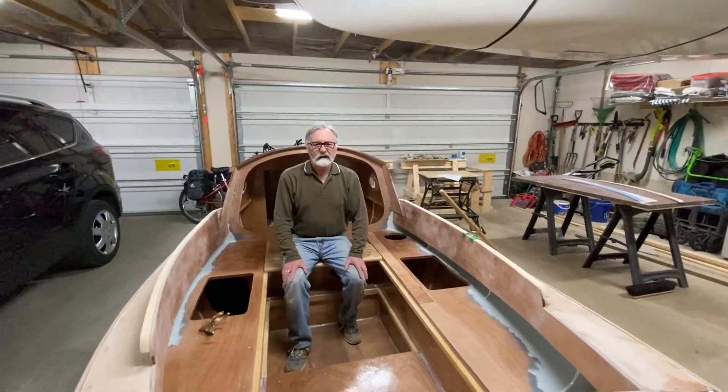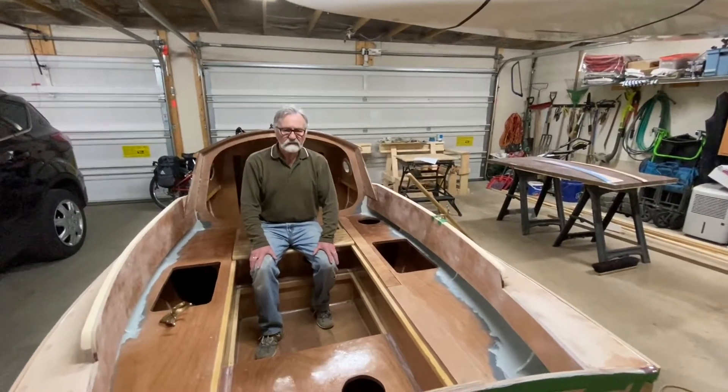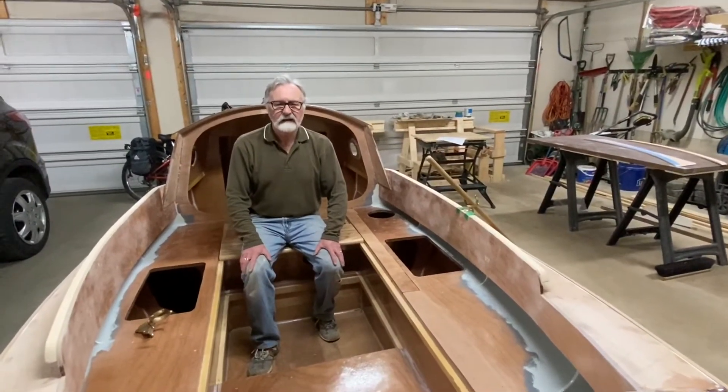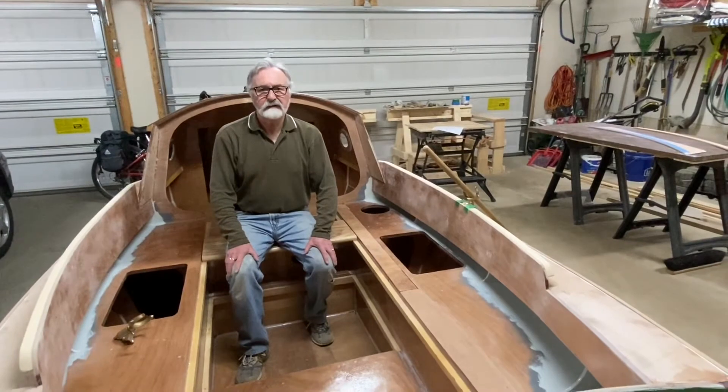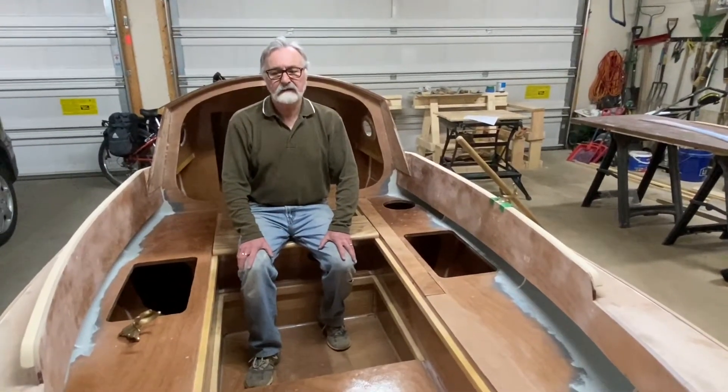Hello, I'm Seamus McDonnell and this is April 28, 2020. It's time for update number 15 for the build of SCAMP number 459.